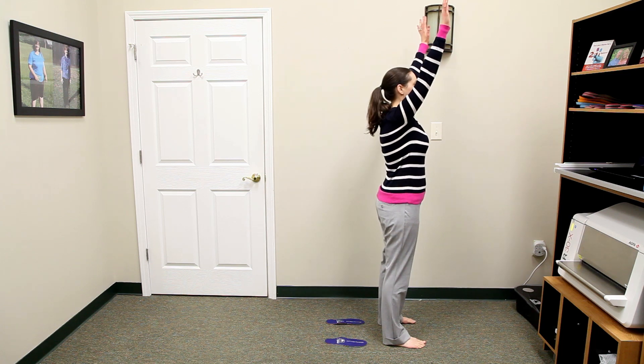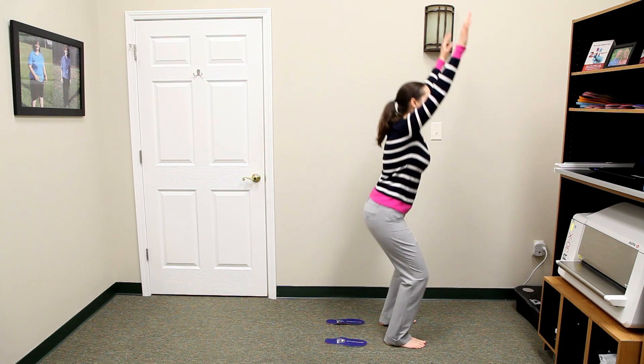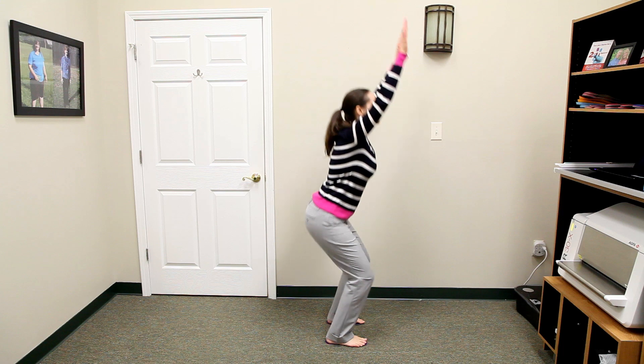To complete the squat test with a different view, the patient turns to the left and squats twice without and then with the orthotics.